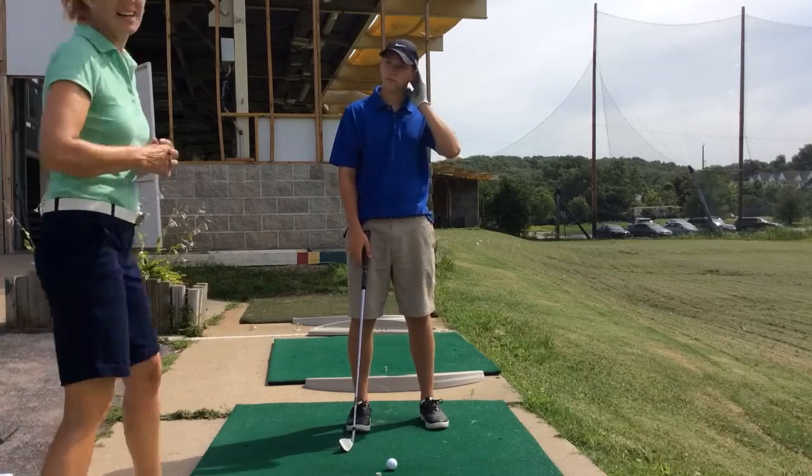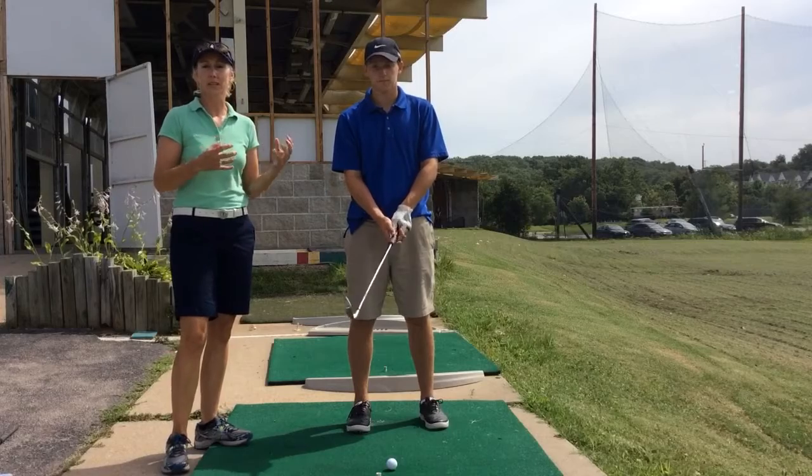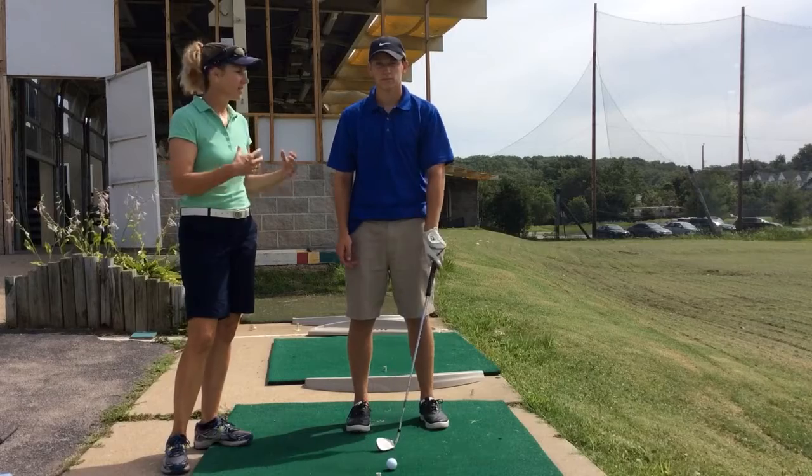This is Maria Palazzola with MyGolfInstructor.com and I'm out here today on the Lesson Tee with Conor. What we're working on today with Conor is a combination of a pre-shot routine and then a waggle as part of that routine to stay lively.